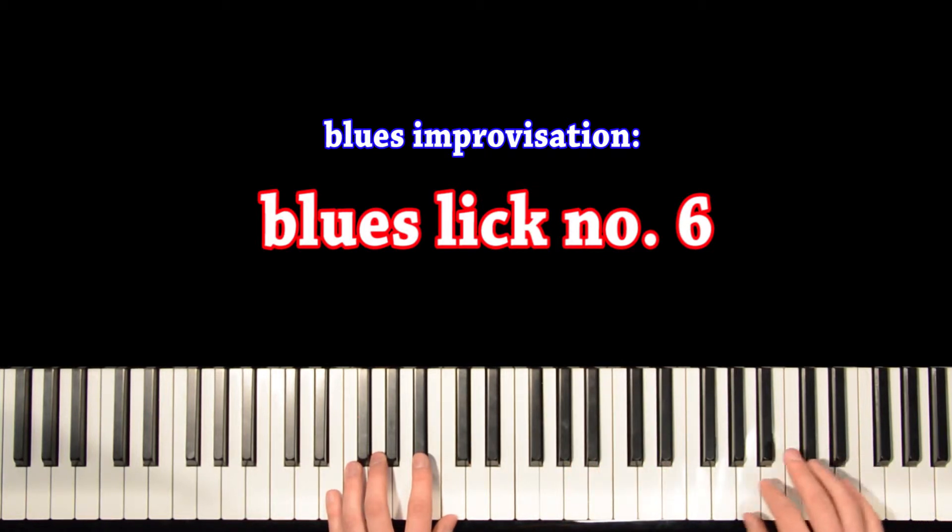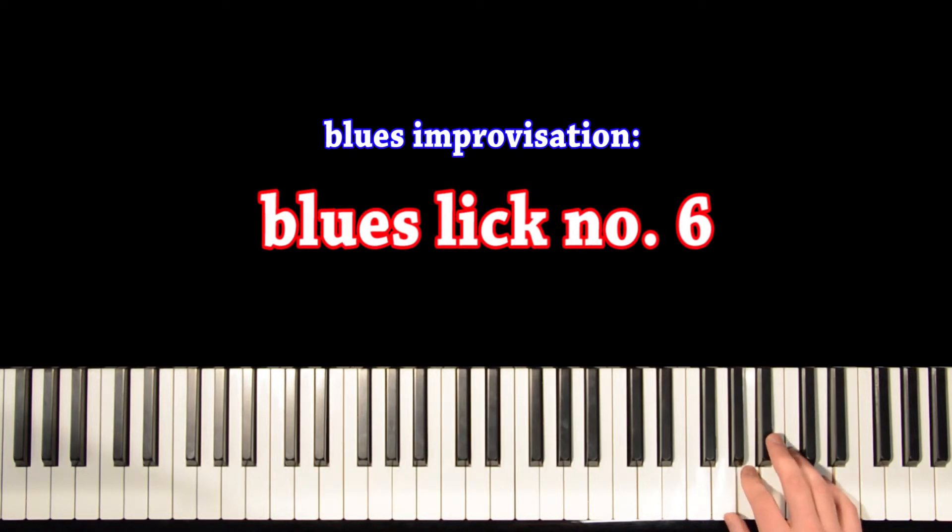So you have two hand positions that you move around. The first one is this, and the other one is this. It's like over a C minor triad, but with the ninth here. And then it's like over a G minor triad, with the ninth here. The fingering is the same.